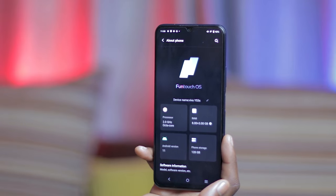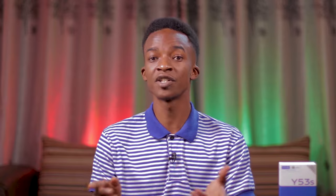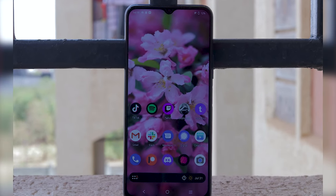The Vivo Y53S is powered by Android 11 and Funtouch OS 11.1. Funtouch OS is Vivo's take on Android, and it is now more refined — highly customizable and doesn't feel overly busy. The user interface is cleaner, featuring flatter icons, more empty space between visual elements, and neutral colors. Funtouch OS comes with features like Ultra Game Mode, S-Capture for more efficient screen capture, i-Manager, security scan, AI editor, and fun animations and dynamic effects, among a host of other features to customize your phone.